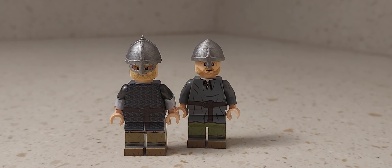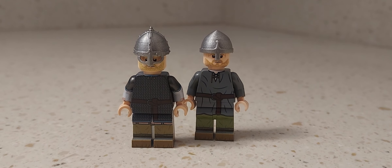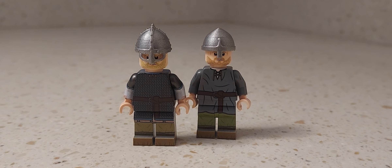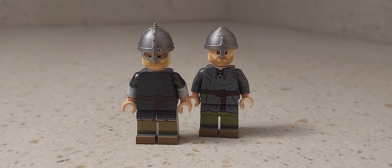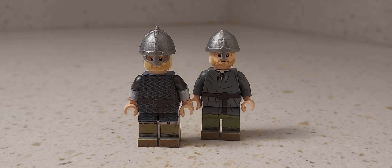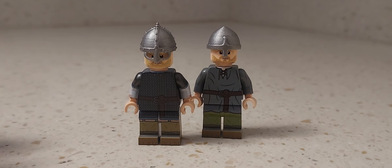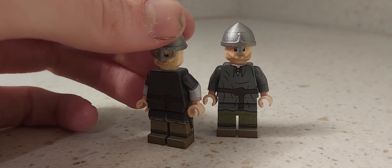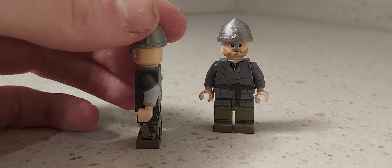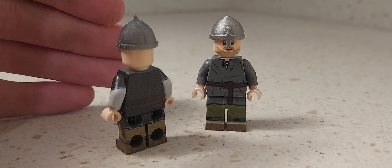Hello everybody and welcome back to another video. Today I have a review for you guys. These are pretty old figures from United Bricks — their last big event. They had Vikings, and here's a review of two of the figures that were part of the event. There were Romans as well, but I was not able to grab those.